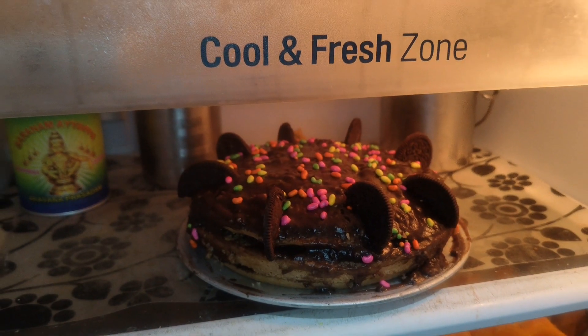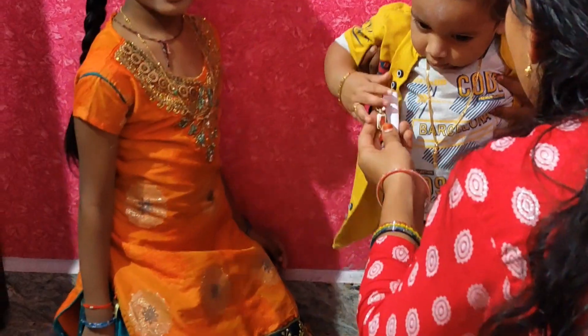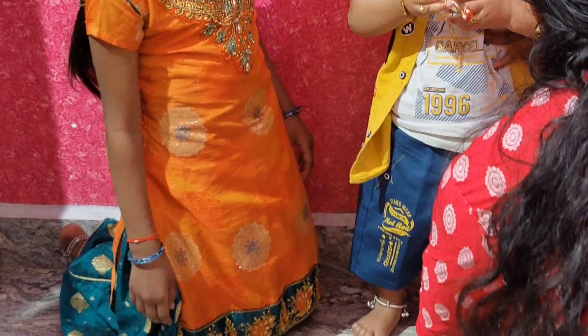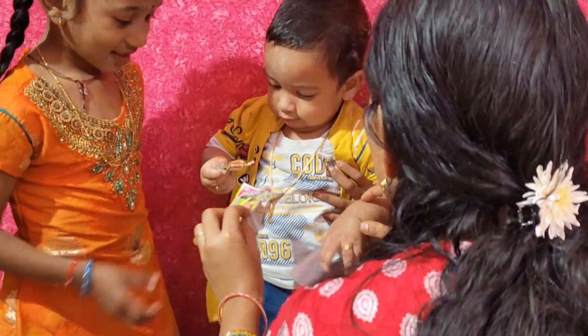I'll cut this out to the capsule. I'll show the details so that you can put the decoration in it. Make sure you are going to put it in a paper. We are going to do a little bit of a greeting.